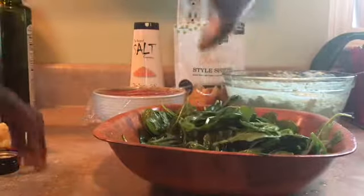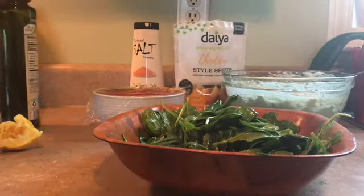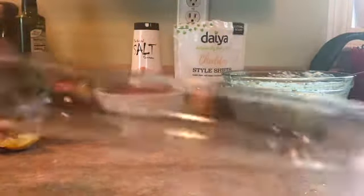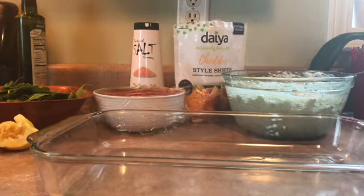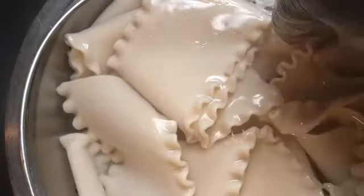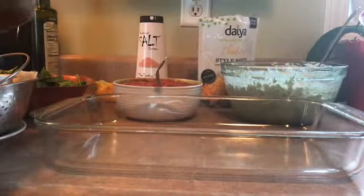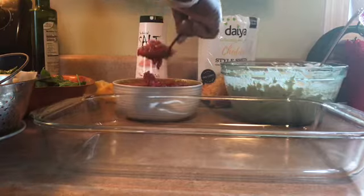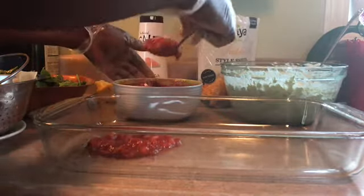Okay, so everything is all ready and I'm going to be arranging the lasagna. Here is my dish. After you finish cooking the lasagna, put it in some cold water to let it sit — that way it doesn't break apart and it will keep it together. Also, just follow the instructions on the box for how to cook the lasagna. So I'm just going to lay the sauce on the bottom of the dish and spread it out.